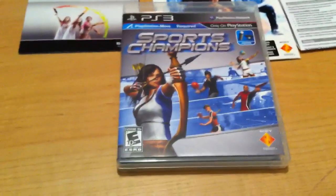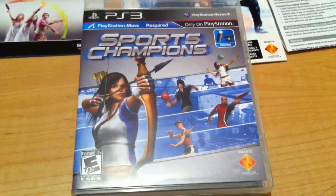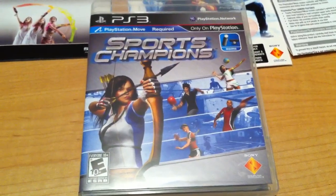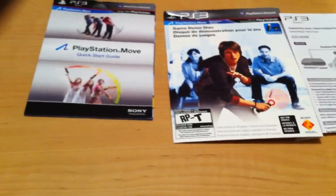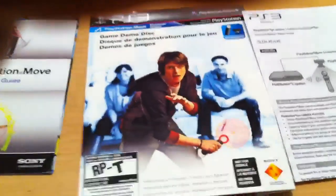Once you have everything out of the box, you will be left with the Sports Champions game that has an archery title, disc golf, volleyball, and a sword fighting game that you can't see on the cover, as well as a couple other titles.